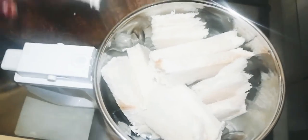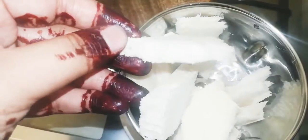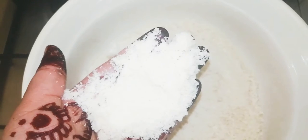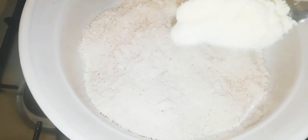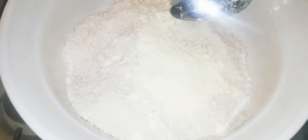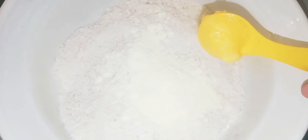Put it in a blender and then put it in a small bowl.